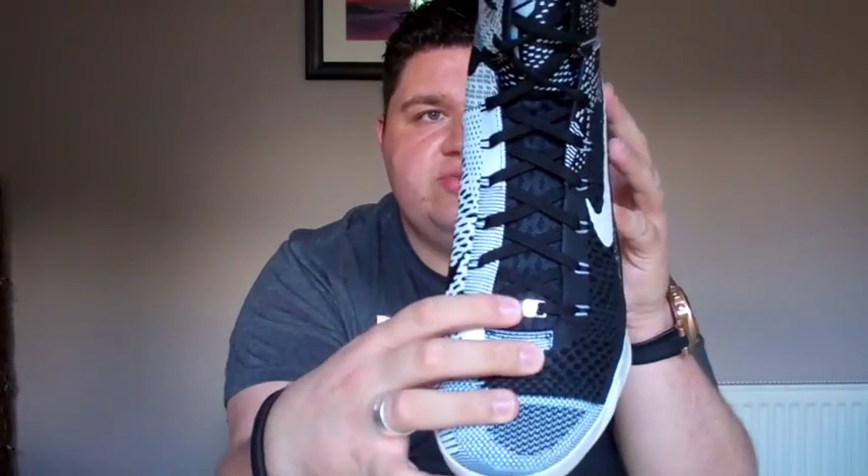In terms of the Black History Month branding, you've got the BHM lace dubrae, which is very cool. Just above that is a sandwich mesh which is going to give you ventilation on your feet. You also have the Kobe logo on the tongue in white with a predominantly black background, Kobe's signature in white, and 'KB 9' right around the top of the collar.